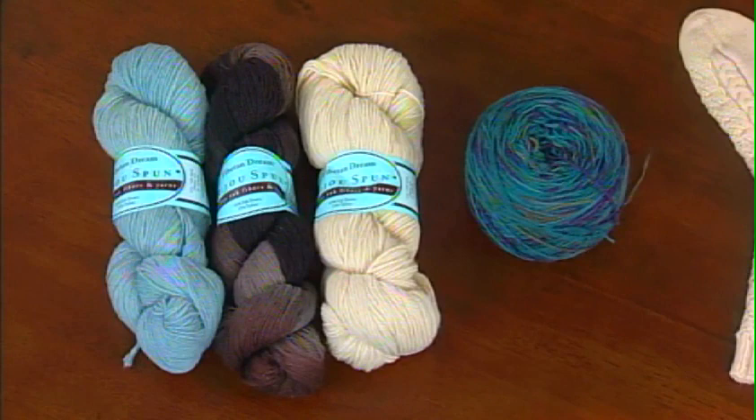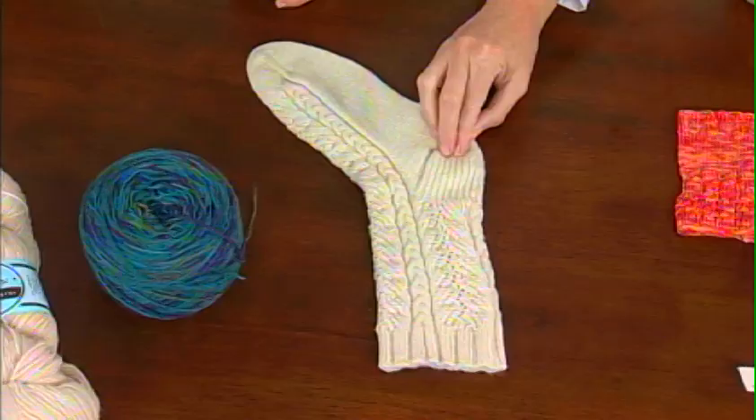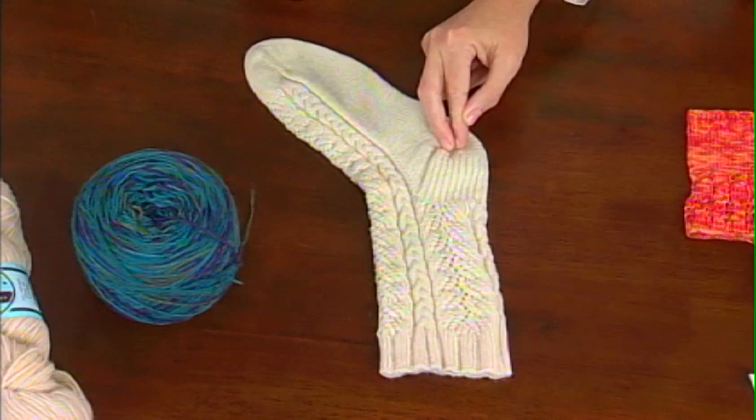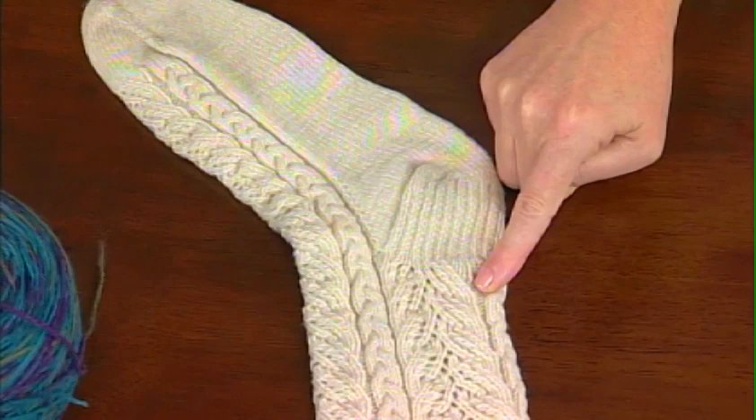If over here you have the very strong workhorse sock yarns, this is for when you want a little luxury for yourself. This is 85% yak down and 15% nylon. Here's an example where this is an undyed, beautiful natural color — you can get away with a ton more patterning in there; it's not going to get lost. Once you start to add one of these beautiful hand-dyed colorways, you would go for a slightly simpler pattern.